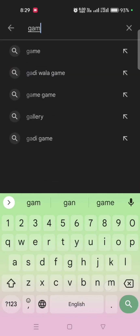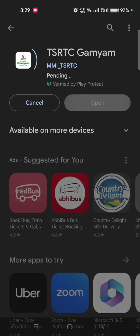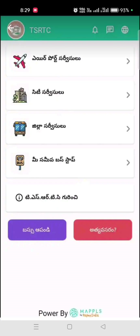This app is called TSRTC Gamyam. You can type this app in the Play Store and download it here. You can install it and share it in the video.